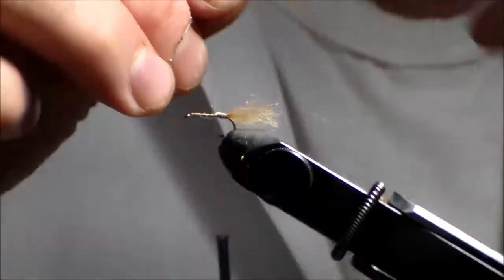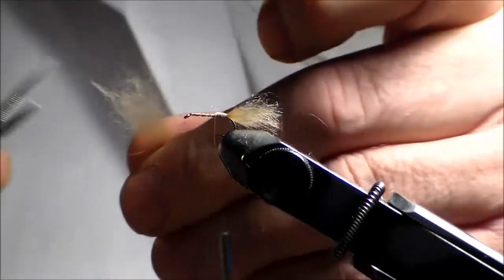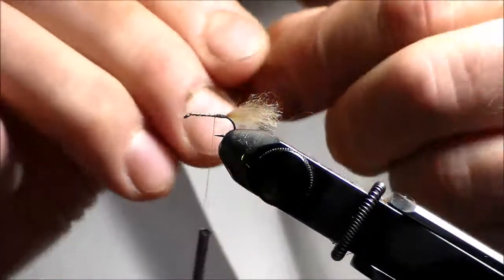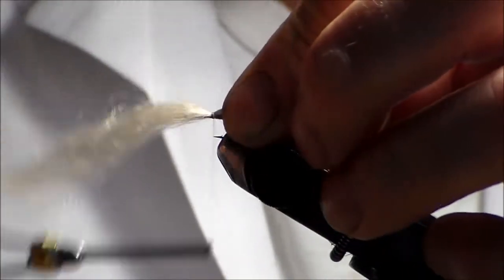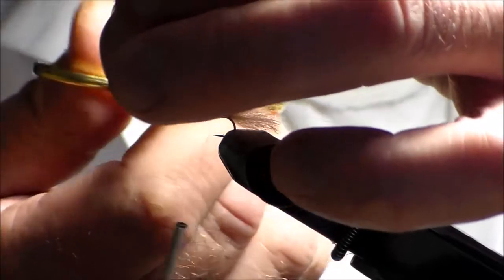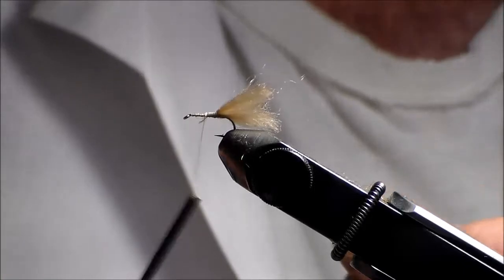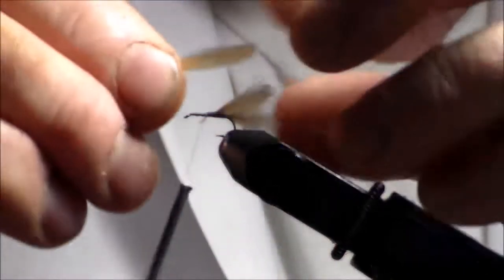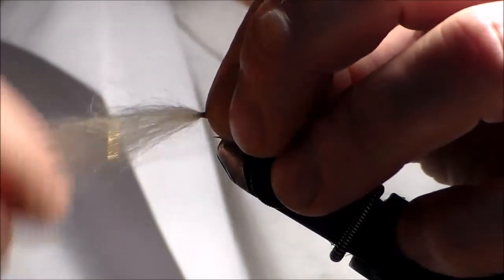Go up here and put another wing — trim that nice so I can see what I'm doing. Go right here just behind the length of the first wing, tie that down. I'm going to trim this again, tie it down, then put a third wing right over this just a little bit back from the second wing — like a staggered look.